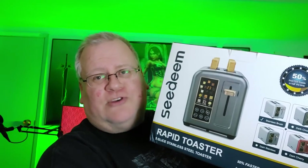So what I got is this. I saw an ad for this, I'm like, hey that looks interesting, let's give it a shot. And it's not $300. This is the Sedin Rapid Toaster. It says here that it will toast 50% faster in half the time.